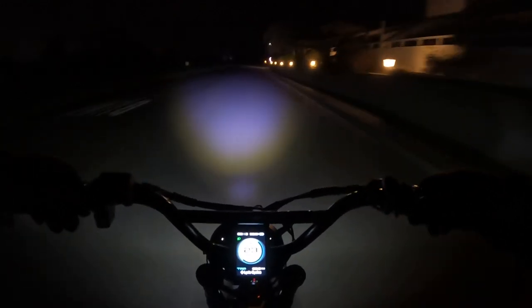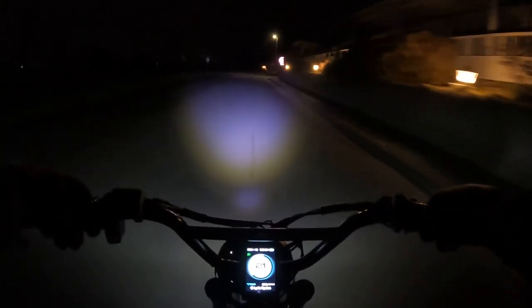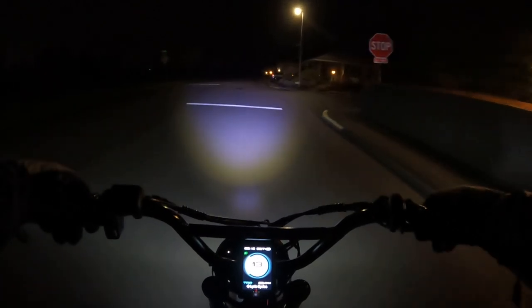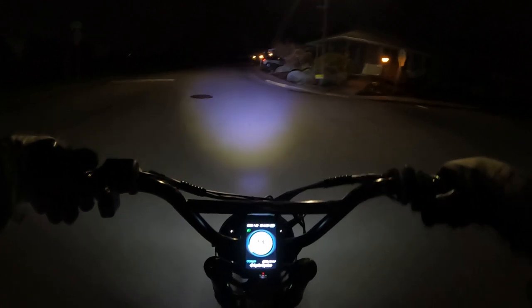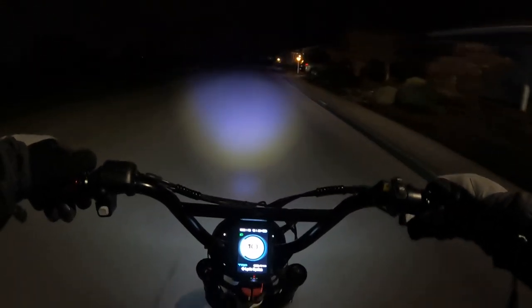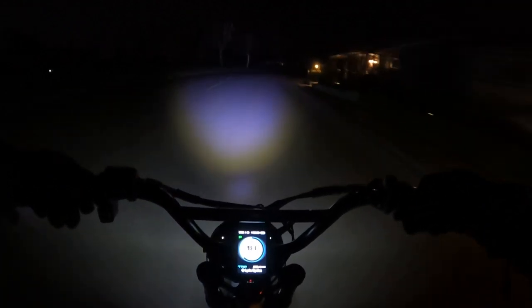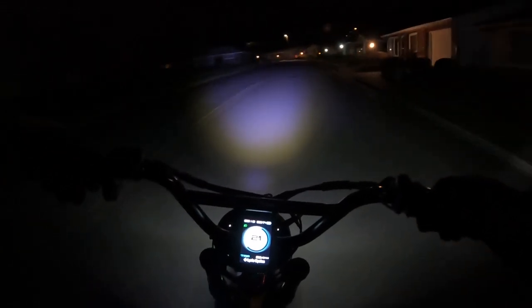If you want to purchase this bike you may want to look into it ASAP. I do have a link for the Onyx City 2 in the descriptions. I am not affiliated in any way with Onyx — I've just been eyeing this bike ever since they came out with the new version.